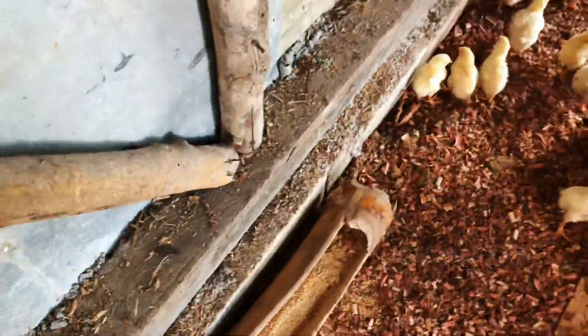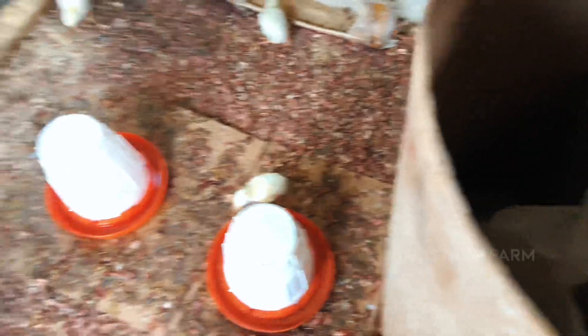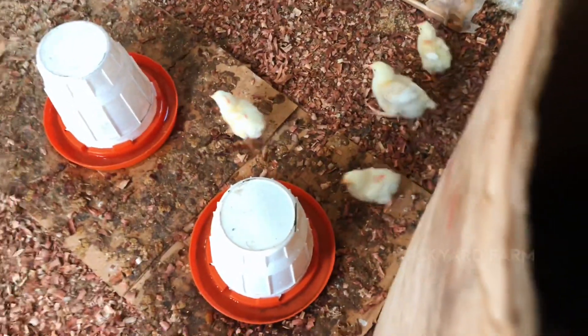I'm not going to give them any more right now, guys. That will do it. I'm going to wait until they eat this all off first, then I'll give them some more. But as of now, I'm going to let it stay like that.